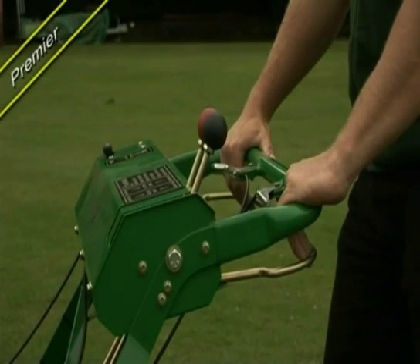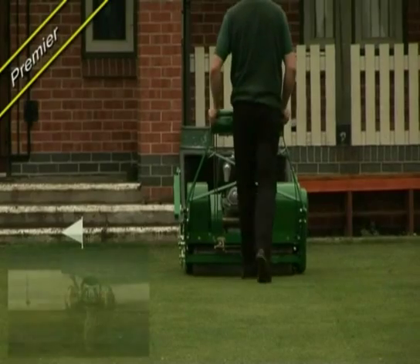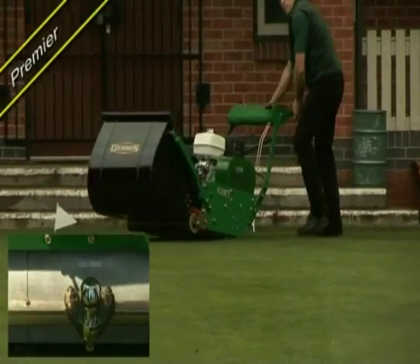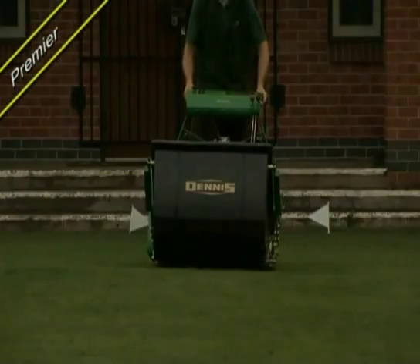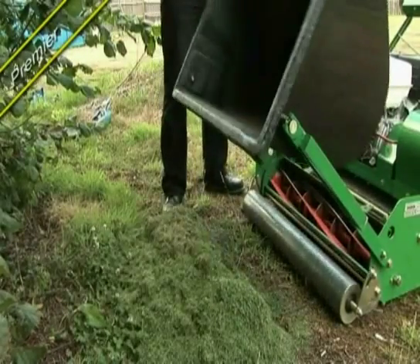Controls on the machine are simple to use, with steering brakes for easy turning and a three-section cast-ribbed rear roller for positive traction in all conditions and easy manoeuvrability without scuffing. A simple, tip-over, sturdy and rot-proof grass box for easy emptying.